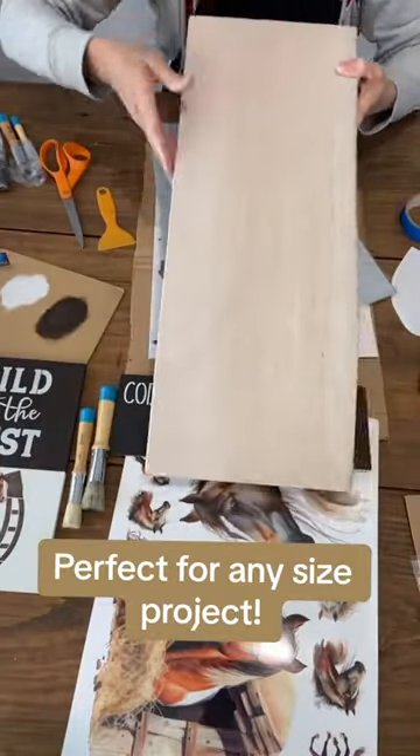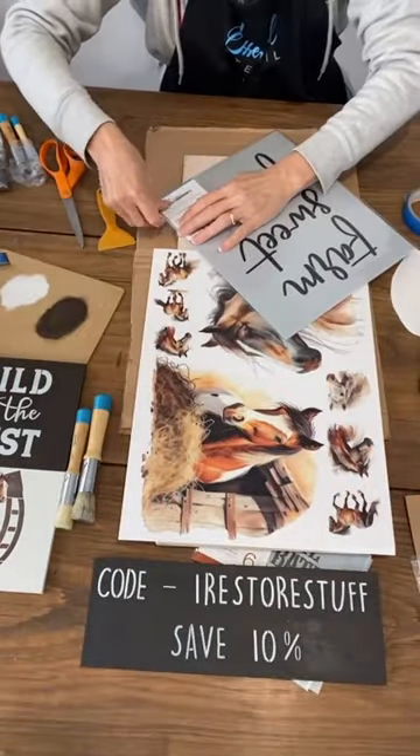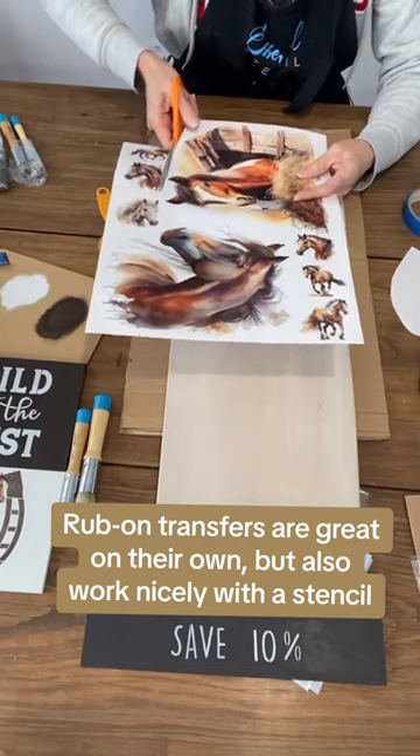This is the huge board that I'll be doing this one on. I wanted to use the Life is Better on the Farm stencil. Here's where the stencil's going to go, and then we're going to put our large transfer down the bottom. I love the size of these.